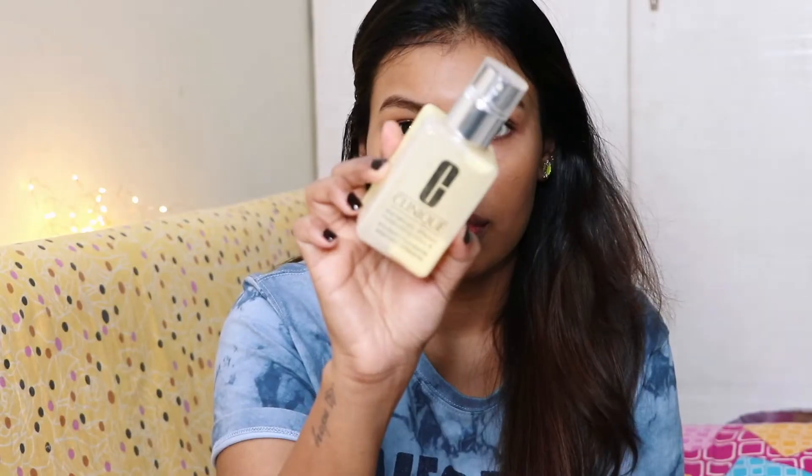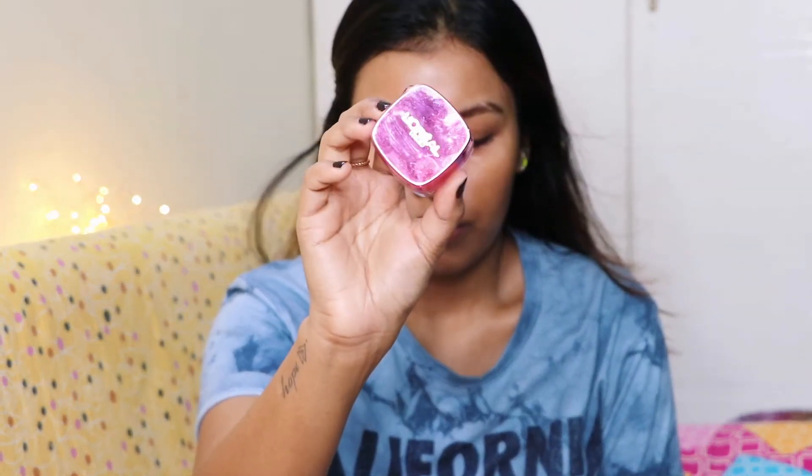Starting off with some skin prep, I'm using the Clinique Dramatically Different Moisturizer and I'm going to apply it onto my skin and massage it well. Then I'm also applying a little bit of the L'Oreal eye cream — this is the Anti-Ox Grapeseed Eye Cream.